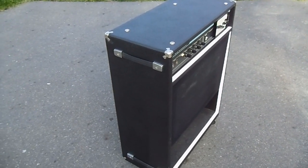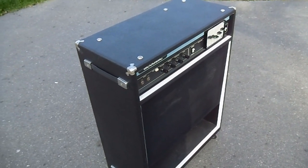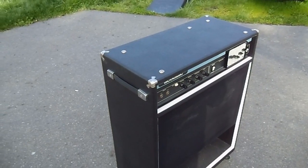Hey guys, Sgt. Pepper 1138 here. I thought I'd make a video on this Acoustic Control 126 Bass Combo Amp. I saw another user recently by the name of Radcam69, and I just thought I'd make a little video here.